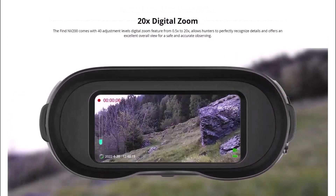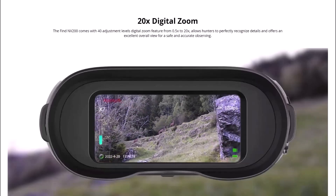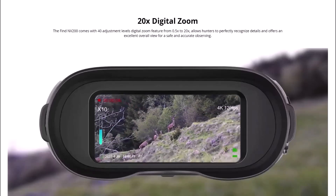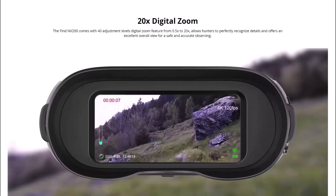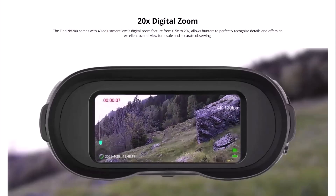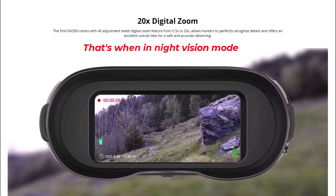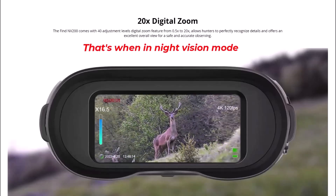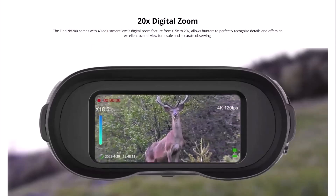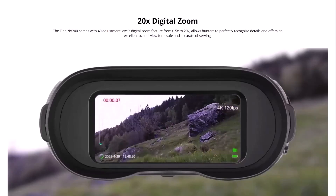Here's a view of the NV200 being zoomed in and out — it's got a 20 times digital zoom with 40 adjustment levels. The digital zoom features from 0.5 times to 20 times, allowing hunters to perfectly recognize details and offering an excellent overall view for safe and accurate observing. I have used this — yes, it goes up to 20 times, though once you go past 17 times it will pixelate more, but it's still a pretty powerful zoom. It's just two buttons on the top for zooming in and out.